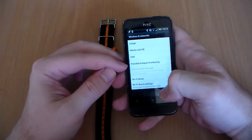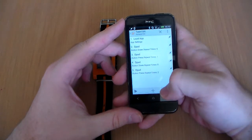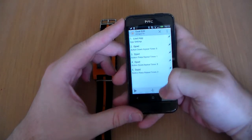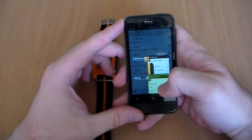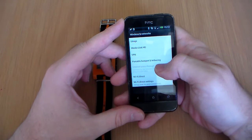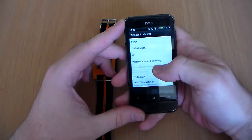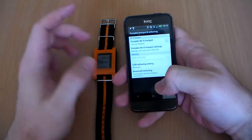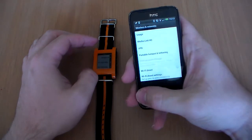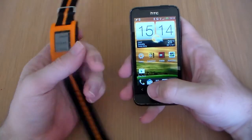Then it'll go down one, two, three, four to portable hotspot and tethering — actually three times there — and then button press repeat twice. So down three times to portable hotspot and tethering, press it, then press again on the hotspot, and that will activate the portable hotspot.